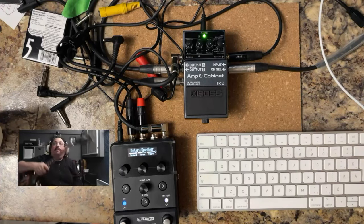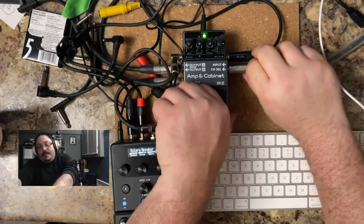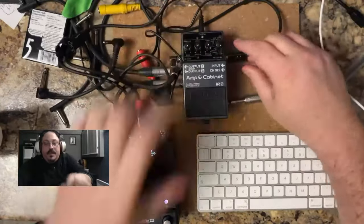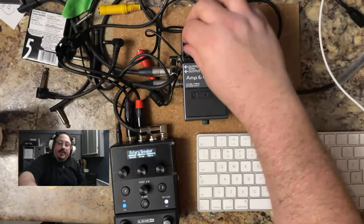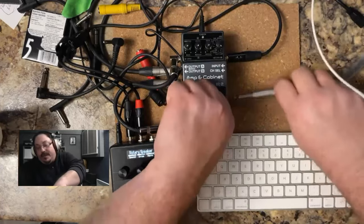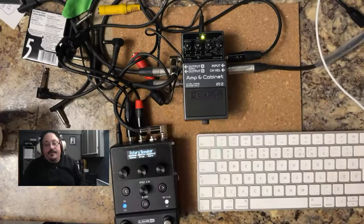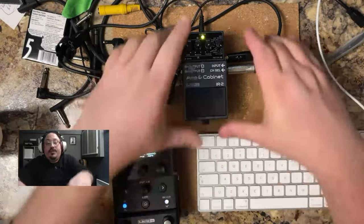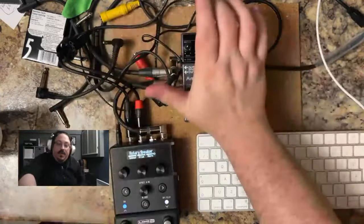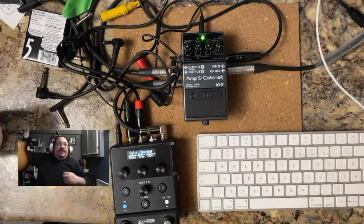Now let's try the last setting — plate reverb. Unplug it, put it back to Twin. Again, all the top knobs counterclockwise and all the bottom knobs clockwise. Hold the pedal down and plug it in — it's flashing yellow. For plate reverb, put it on Tweed, press it down, and there we go — this is our plate reverb.